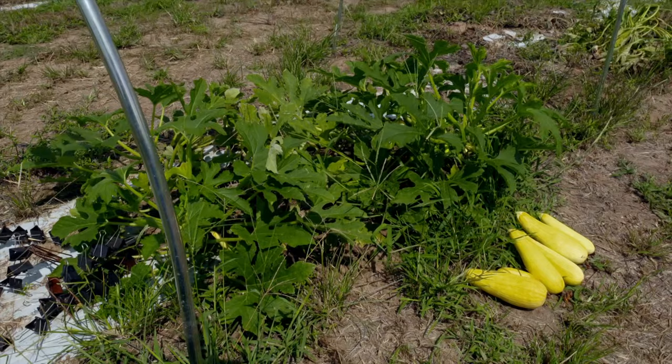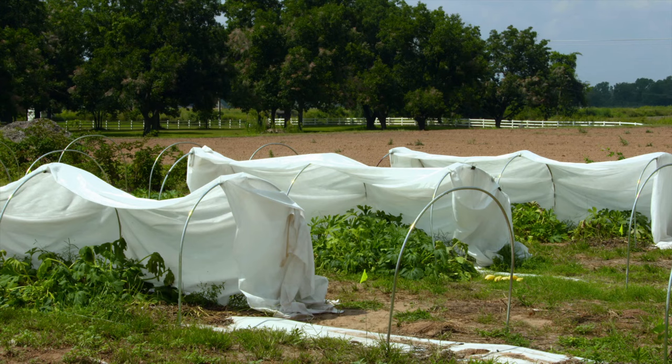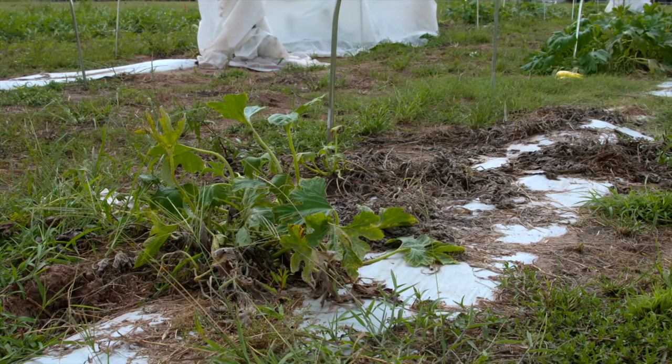When we talk about pests in squash, a lot of times we're talking about the squash bug. This trial was set up to look at a few different pests, but squash bug has turned out to be the predominant one. This trial is being done at three different locations in the state — in Etoka and also in Shawnee — and at each site squash bug has been the predominant insect.